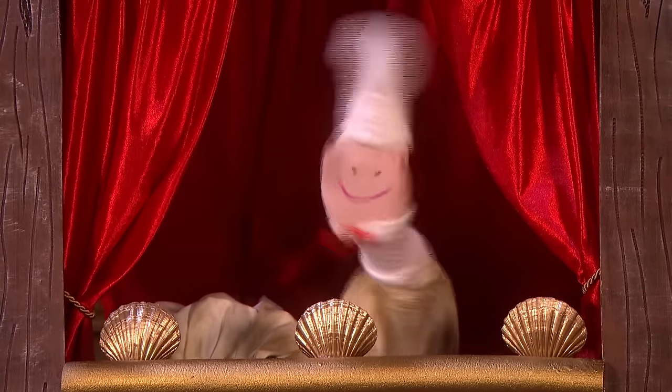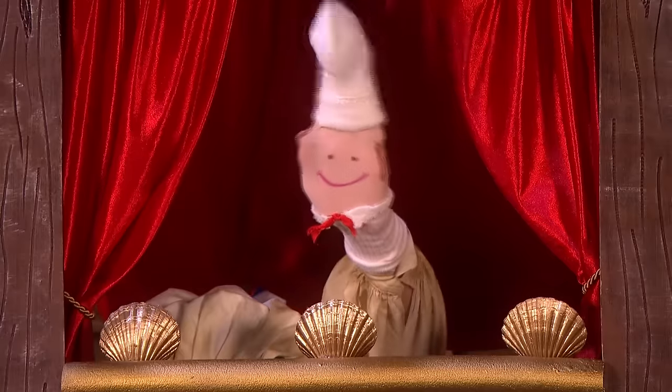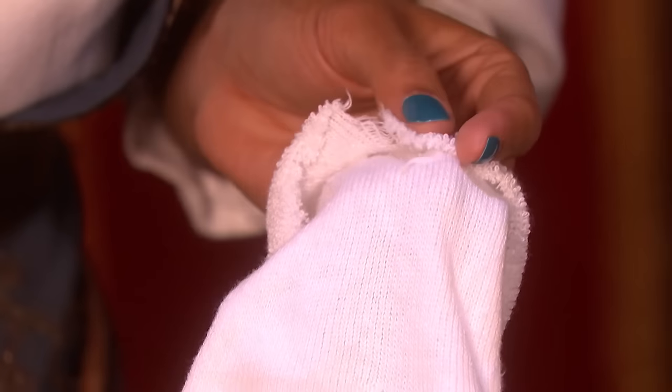Now fold down the top to make a collar and stick it in place. There's the collar. Some glue and stick that down. Done.